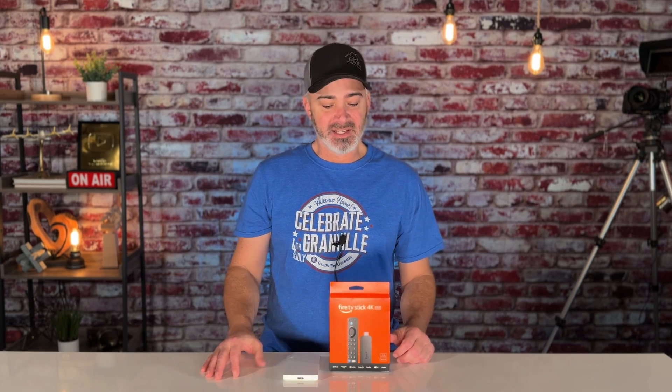Hopefully you learned something today. That's how you properly set up your Fire TV Stick's external hard drive and how you move those apps back and forth. Hope you enjoyed the video. Thanks again, everybody.